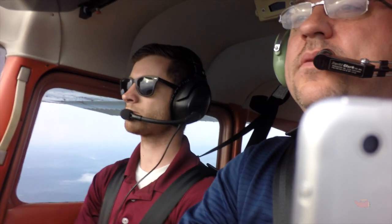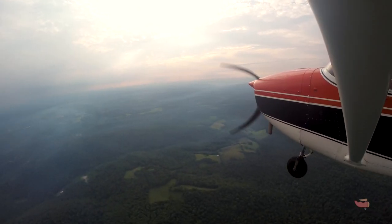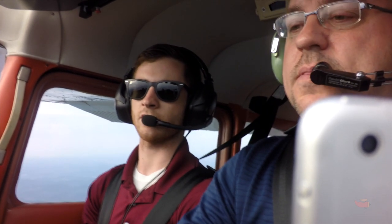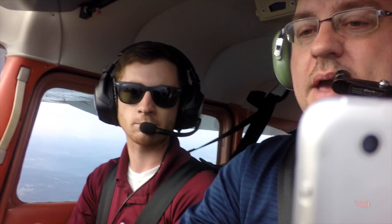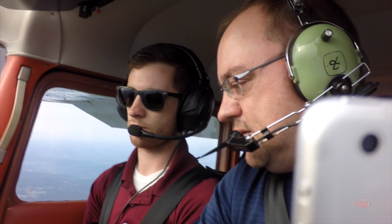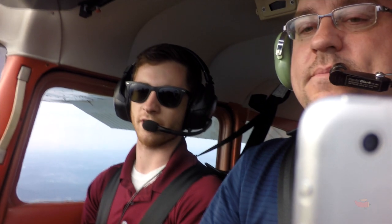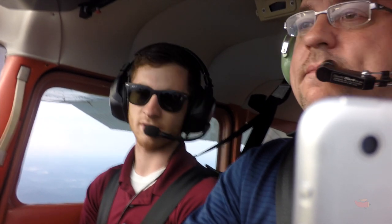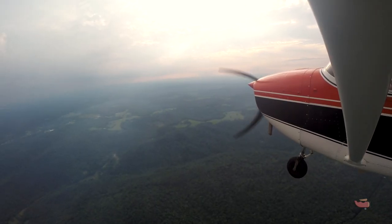Leave the power where it's at — maintaining altitude well. Second notch, 20 degrees of flaps — airspeed coming down further. We're going to try to maintain about 65 miles per hour. Third notch in — maintain altitude still. Very fast flap travel on this plane. Then the dreaded 40 degrees. Add a little power — we're getting to what we call the region of reverse command: we pitch for airspeed and power for altitude.